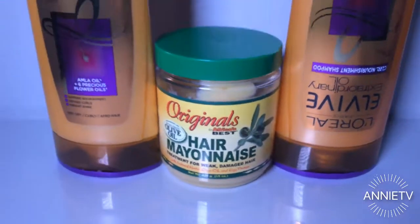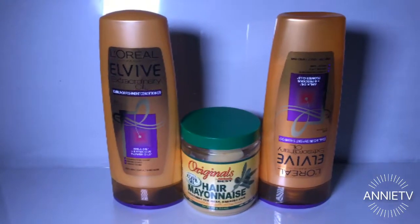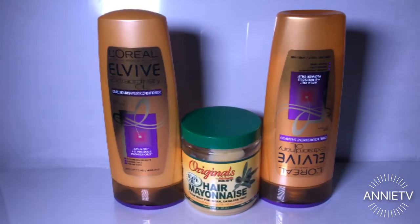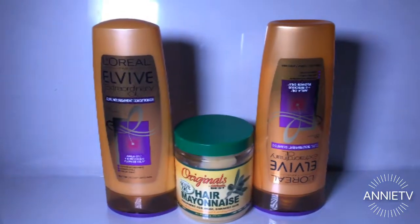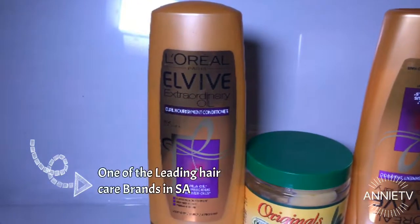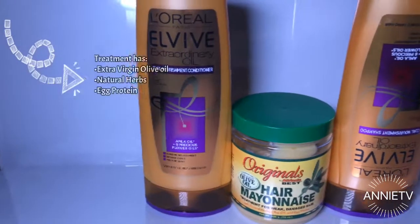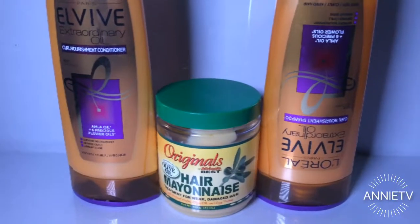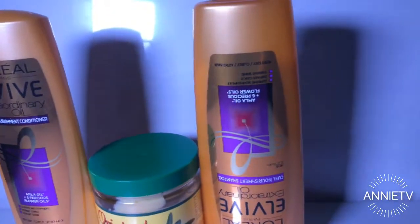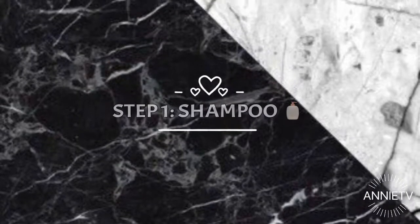I use this on my straight wigs as well, because when you wash a straight wig it gets a bit wavy. And because this is an intensive repair treatment, I also go in with my original hair mayonnaise, which treats weak and damaged hair — just to further penetrate the hair and make sure we get it super soft and manageable. This is also an African Best brand, which I like to use because it's organic and has extra virgin olive oil, egg protein, and natural herbs — exactly what we're looking for in this intensive repair treatment.